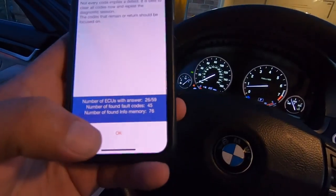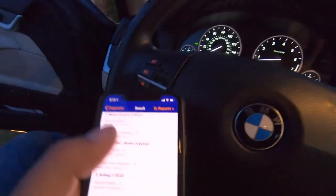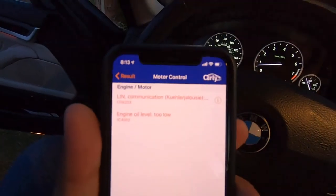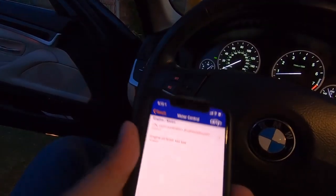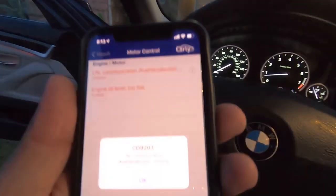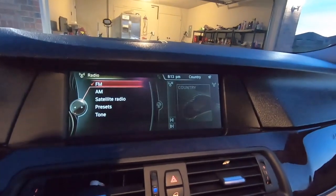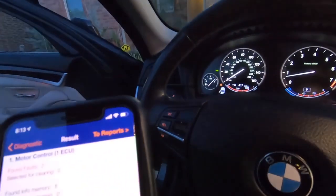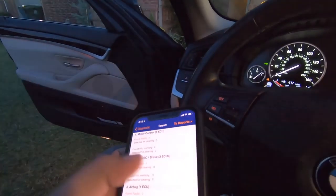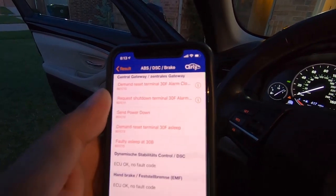The diagnostic is complete. Number of ECUs with an answer: 26 of 59. Number of fault codes: 45 — holy cow! Motor control faults too. Engine oil level is too low — that's got to be important. There's also a LIN communication missing fault. Interestingly, there's nothing on the infotainment system warning me the oil level is low. We've also got five ABS codes and demand reset terminal faults.